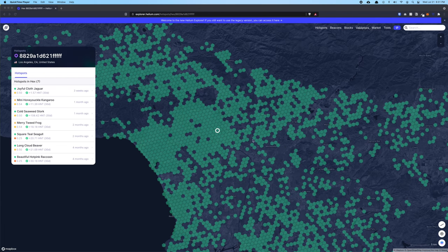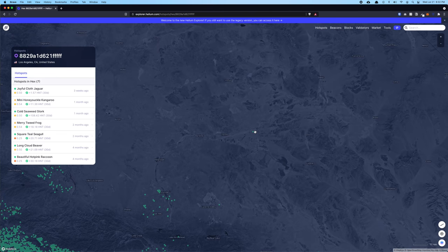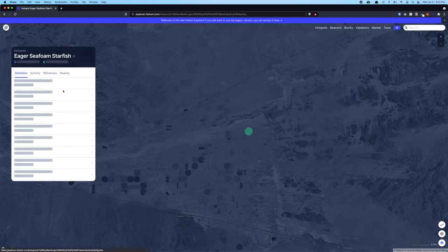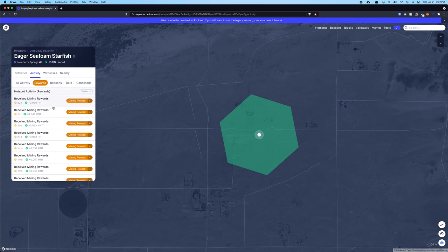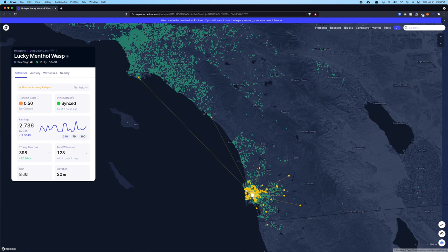Now let's talk about whether this is something you should do as well. The answer depends on your location. If you're in a city or urban area with lots of hotspots around you, even with lower HNT earnings it's still very passive — pay $450, set it up, and leave it for a year or two. You'll likely earn back your initial investment within the first few months. However, if you're in the middle of nowhere far from urban areas, earnings will be much less. Consider upgrading to a higher dBi antenna — 8, 10, or 12 — depending on your location to reach farther hotspots and increase your daily HNT earnings.